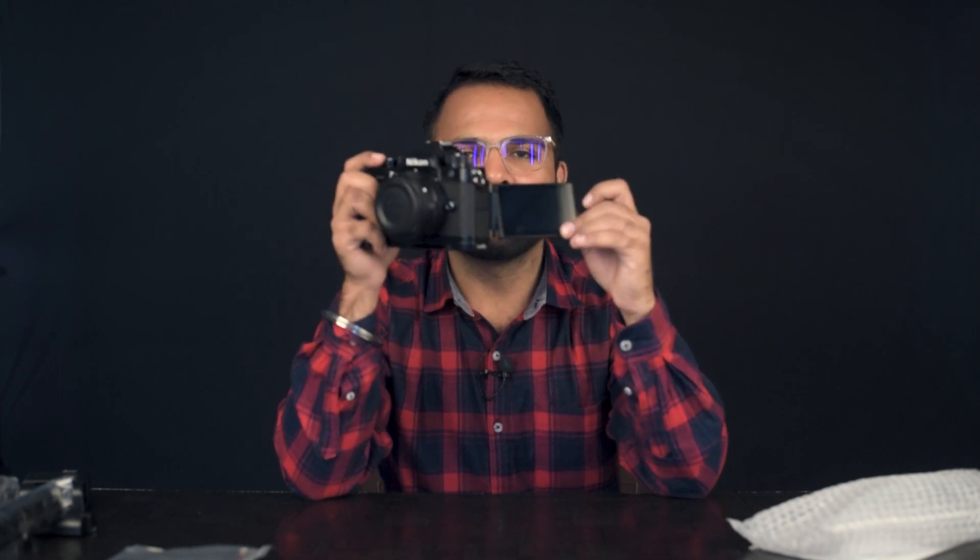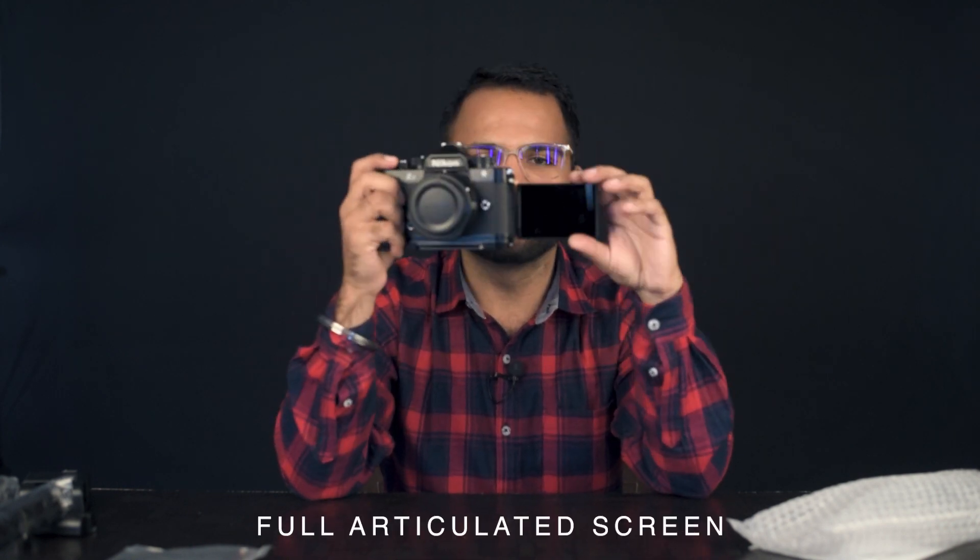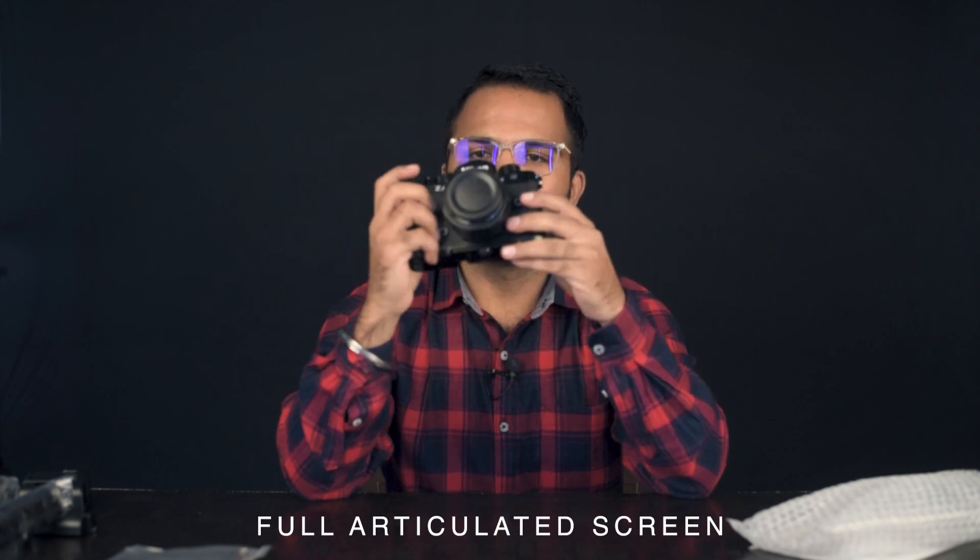The shutter release button is quite unique. One of the features I always wanted on Nikon cameras — now we have got a fully articulated screen.